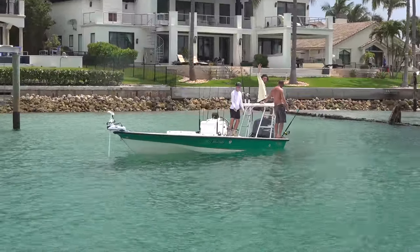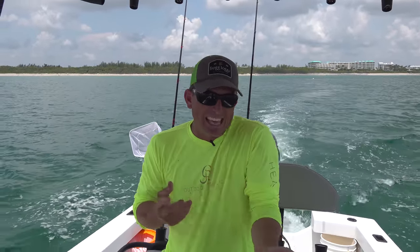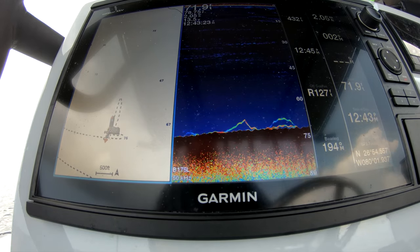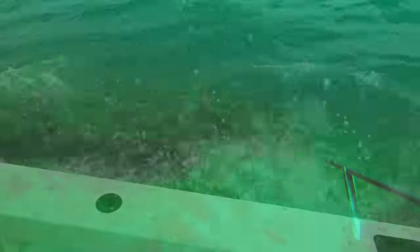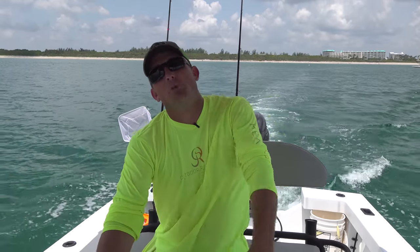Today is going to be a unique day. A lot of people have been asking me, 'Hey, show us some of your gadgets.' Well, I don't call this a gadget — I call it a bottom machine and a chart plotter. I'll show you what I'm looking at on the chart plotter, then I'm gonna go down with a tank and show you what it actually looks like from the bottom. Today's a fun day — hope you guys enjoy it.